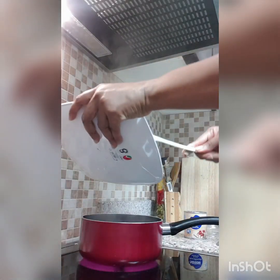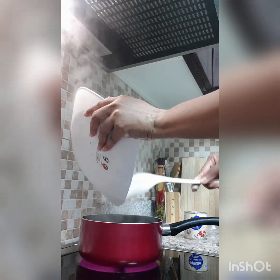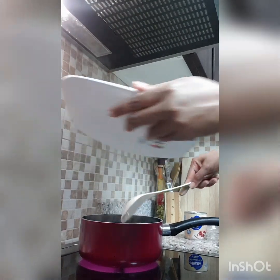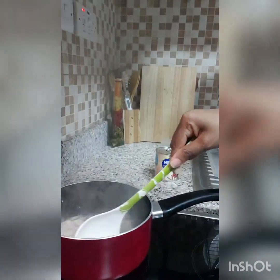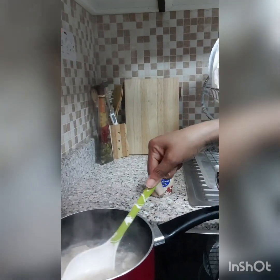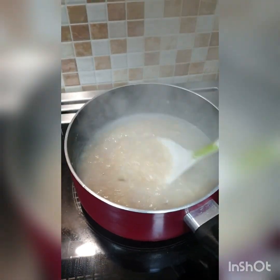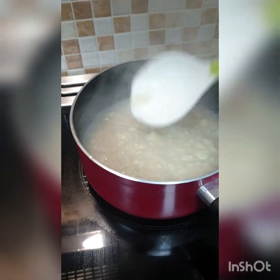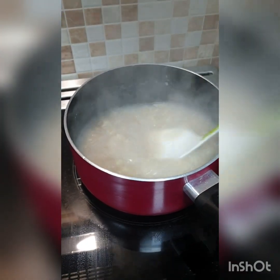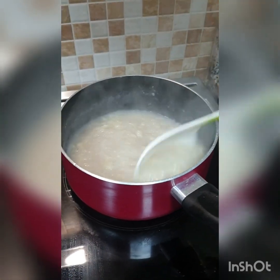Now I'll be adding the banana to the boiling water. On a low flame, I'll let this come to a boil. I used four bananas, and a blender would have given it a smoother texture.